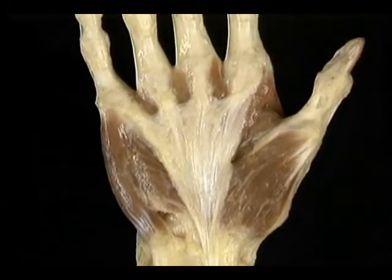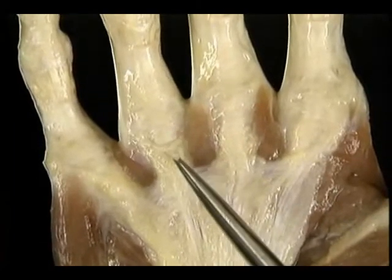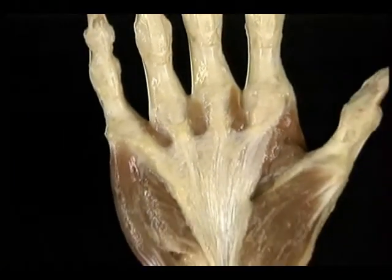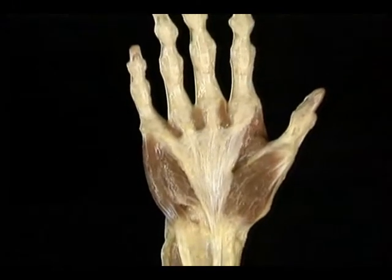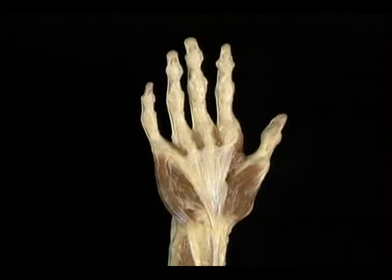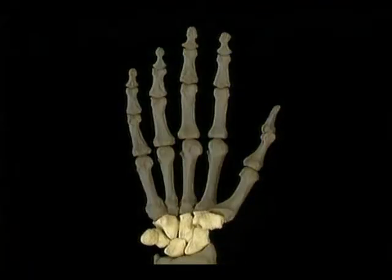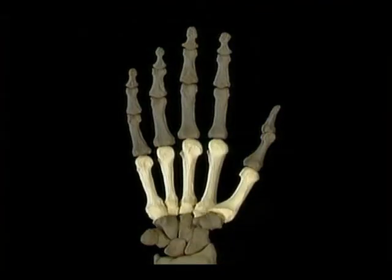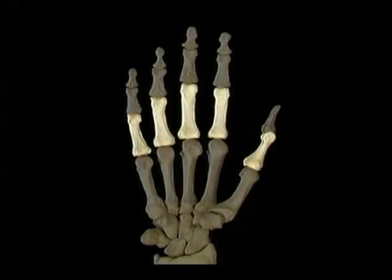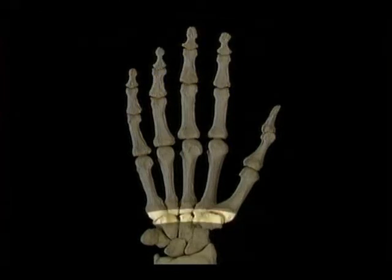The thumb doesn't have such a complex extensor mechanism — the insertion of its two extensor tendons is relatively simple. One last structure to look at before we move on to muscles is the palmar fascia, or palmar aponeurosis, and with it the tendon of palmaris longus. Distally, it separates into slips which insert into the edges of the palmar plates of the MP joints. The palmar fascia protects the underlying nerves, tendons, and vessels from harm, and the skin of the palm is firmly attached to it.